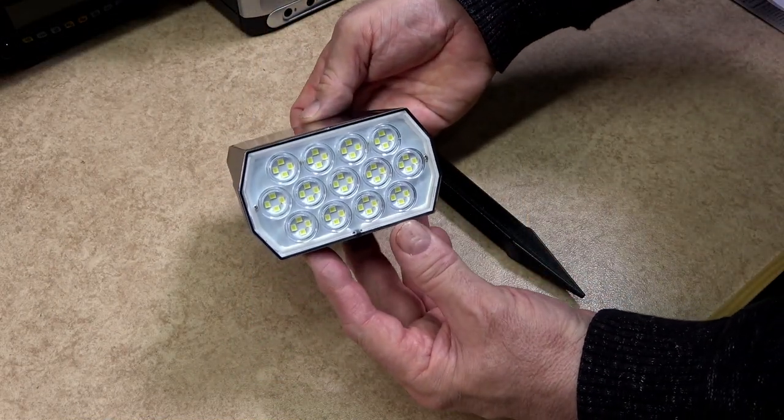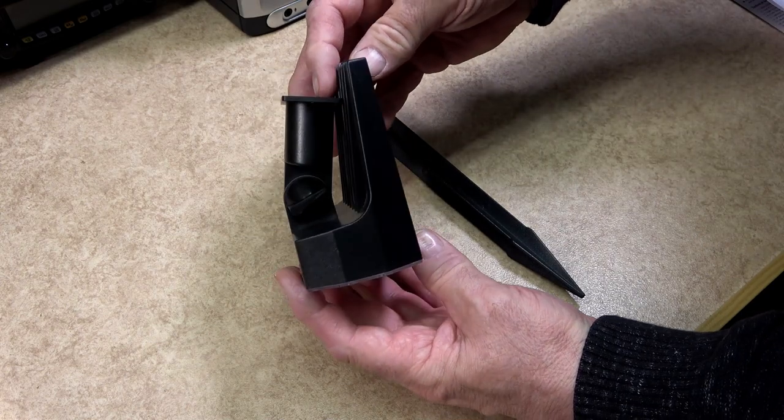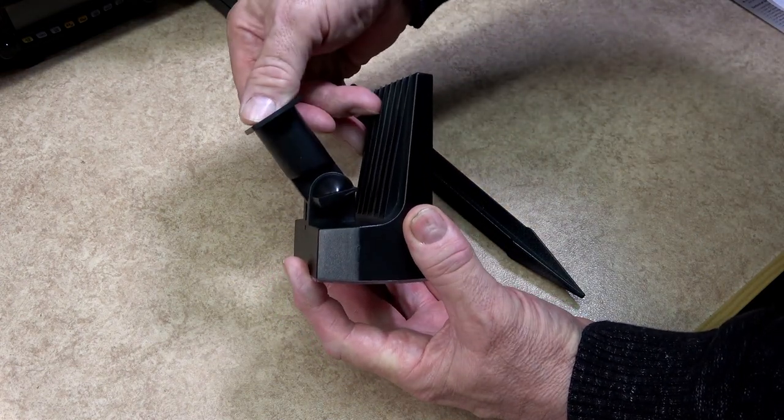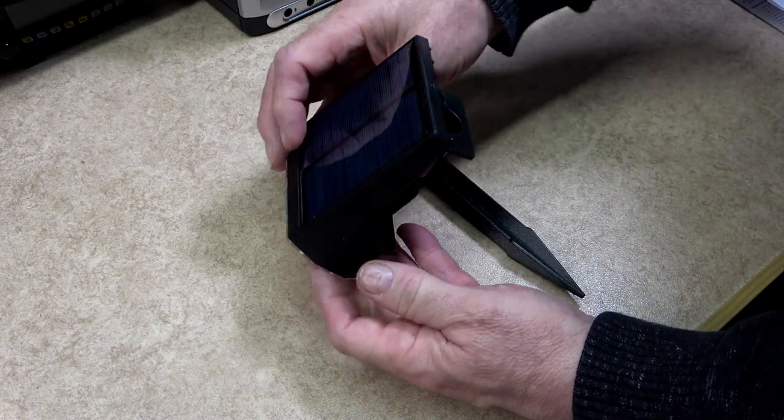The main body is made from injection moulded ABS plastic. Personally I do like the look and design of the spotlights — they have a look and feel of quality.